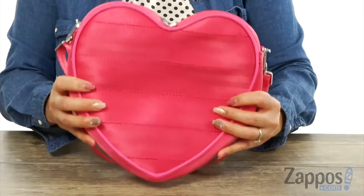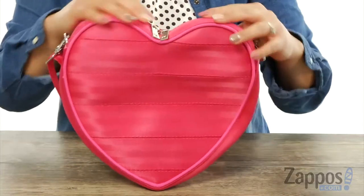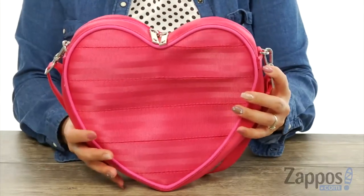Did you guys hear that? That's such a beautiful sound — that's my heartbeat going off to you guys! My name is Gina Lynn and I'm with Zappos.com. This is the Sweetheart Crossbody from Harvey Seatbelt Bag. How adorable is this crossbody? It's made of seatbelt material and I just love how it's a heart shape.